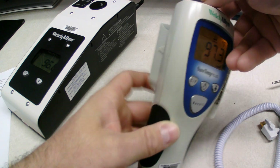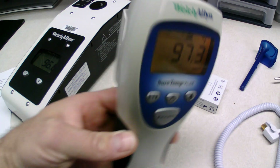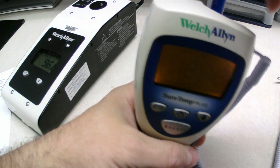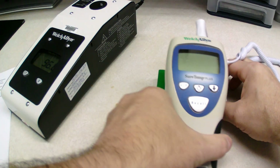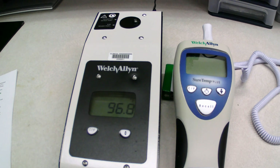If it was in Celsius, it would be 36.3 plus or minus 0.1. So once that's done, all you've got to do is take it back out, pull the key out, and put the thermometer back in. And then it's all done — now it's been calibrated. Now that it's calibrated, we're going to start the testing.